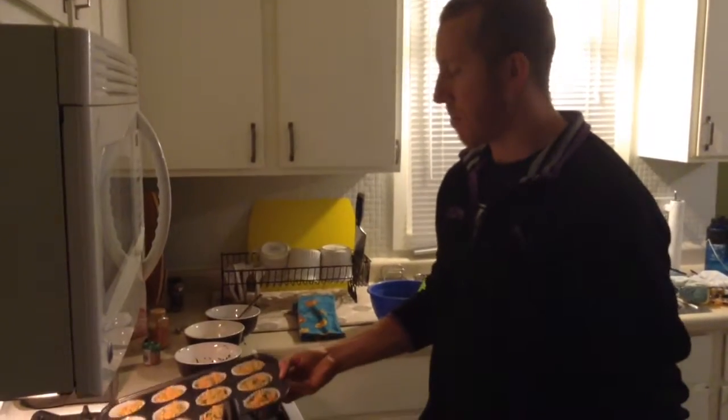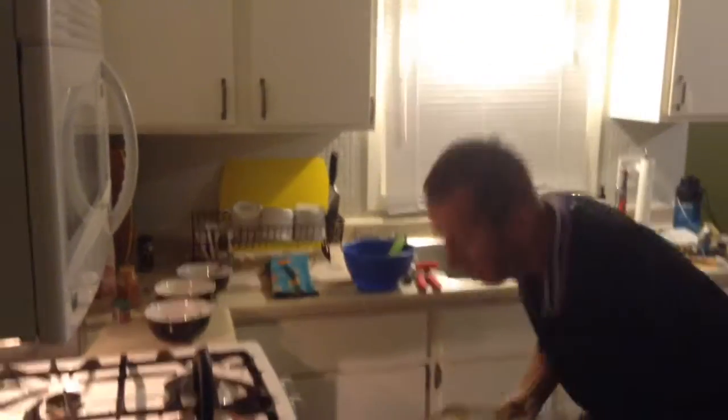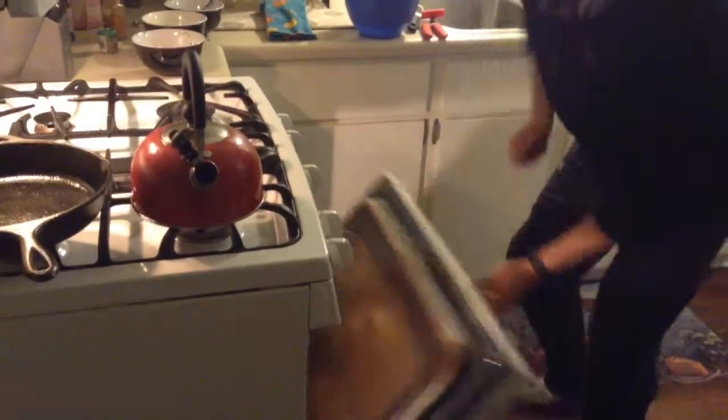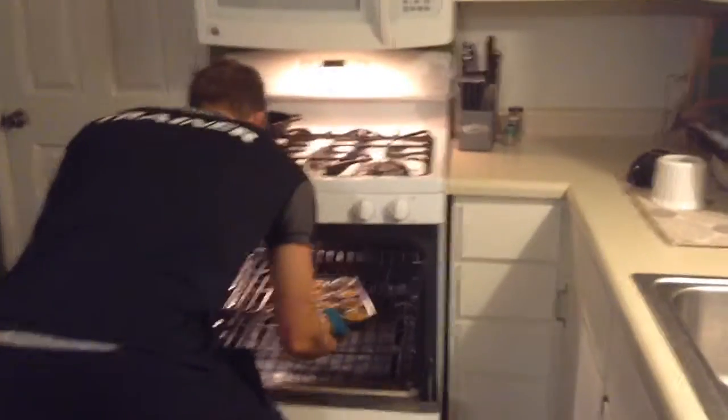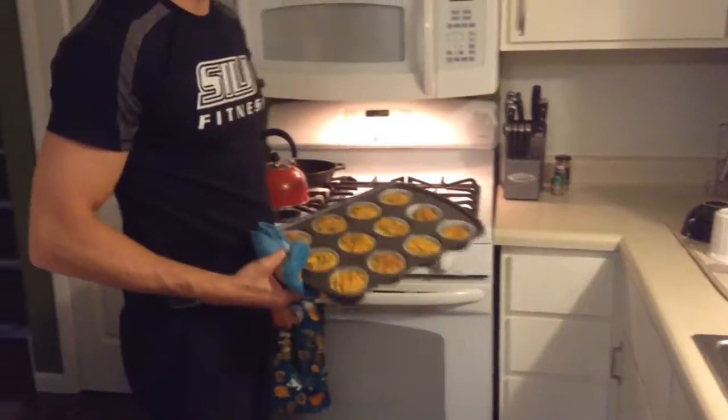Now we're going to put them in the oven, and I'll see you in 20 to 25 minutes. It's been about 25 minutes — let's go ahead and take a look at how they turned out. Here they are. They look good to me.